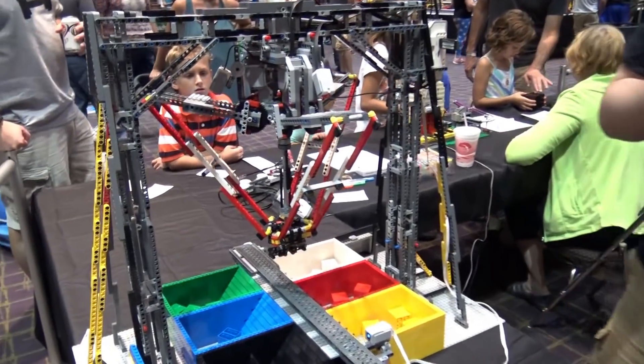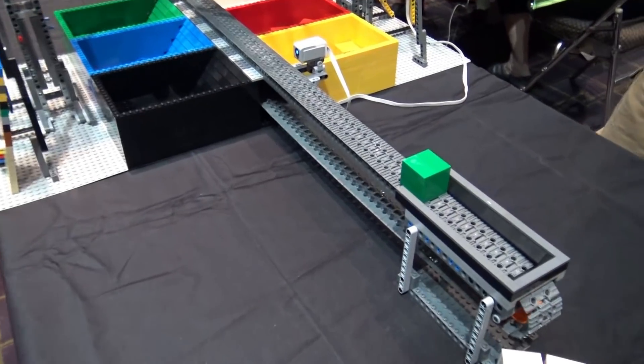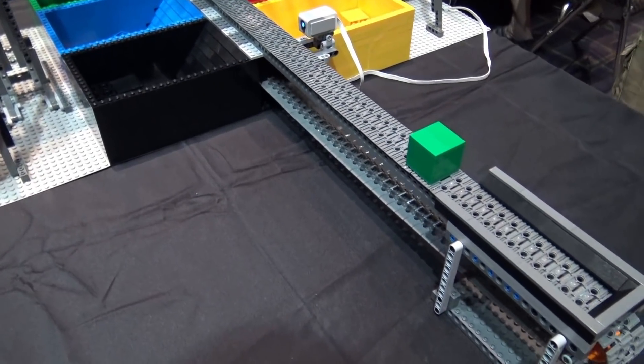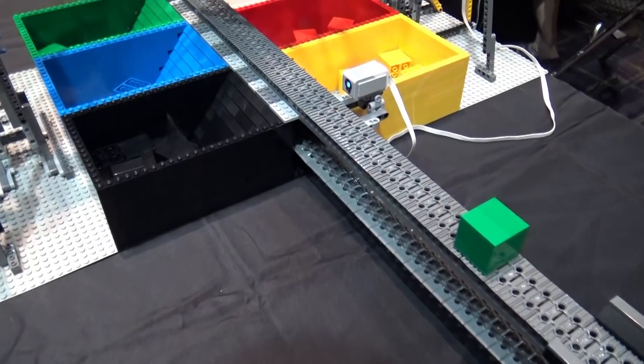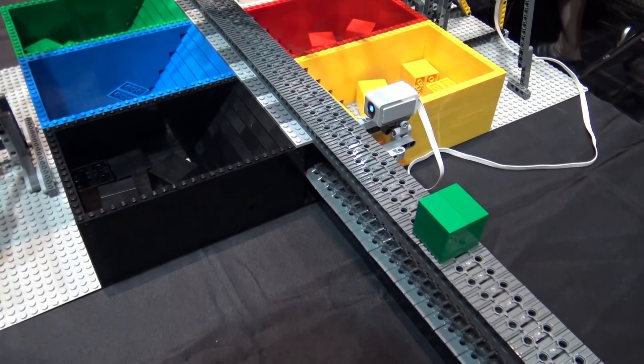I'm Nicky Fitzgerald and this is my model of a Delta robot made out of LEGO using the EV3. Delta robots are a pick-and-place machine commonly used in food manufacturing to line up items on conveyor belts and put them in packages, stuff like that.